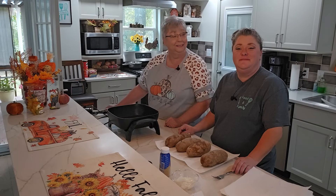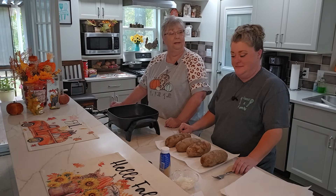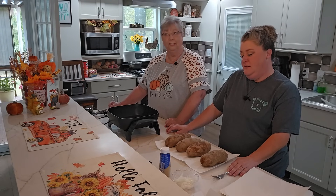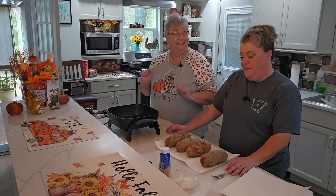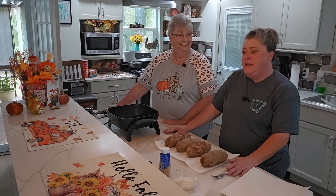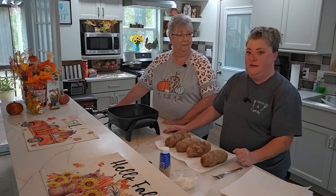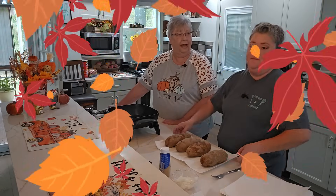Hey everybody, it's Karen and Stephanie with Food and Family. We have got an amazing, simple, quick, easy recipe — especially for you busy mamas. This is going to be a full meal in one little package. We are doing loaded taco potatoes. If you have chicken or leftover taco ground beef, freeze it and you can repurpose it into this on a busy night. The whole meal is done in one potato.